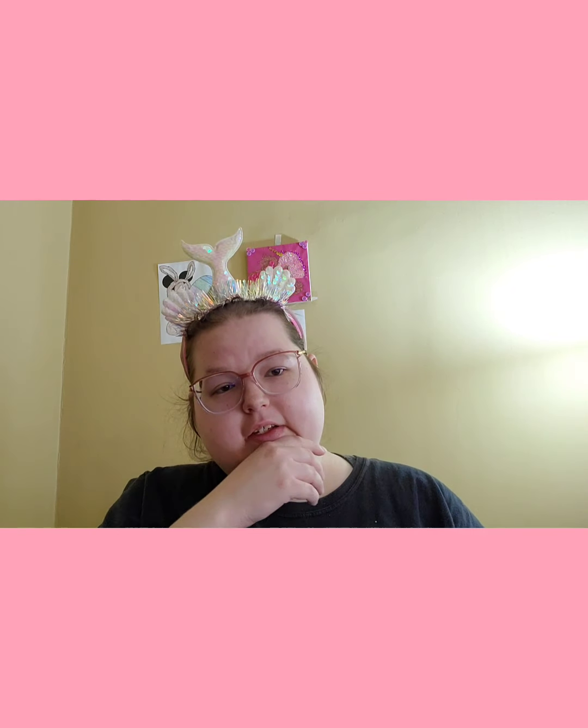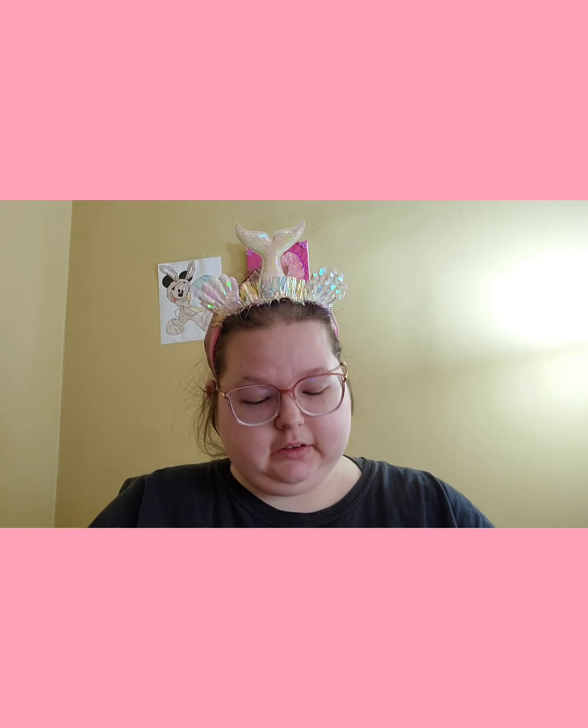Hello, this is Princess Kayla and this is my channel. I just come here to show you what I've been working on.